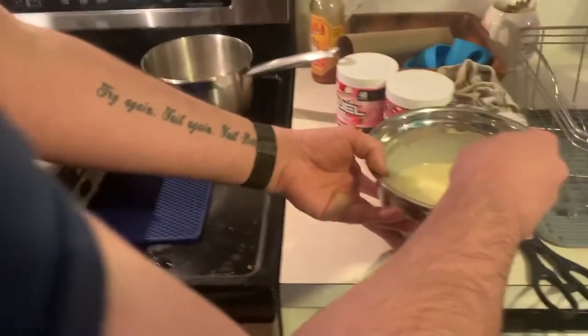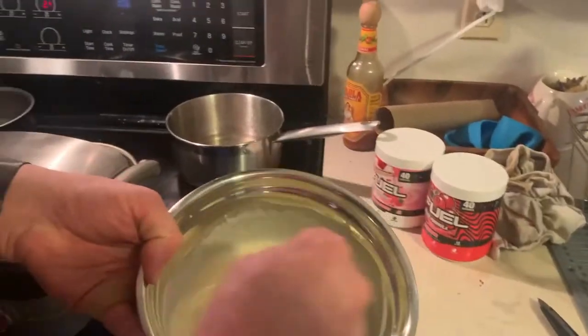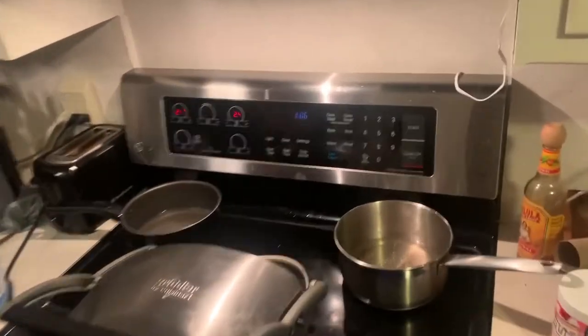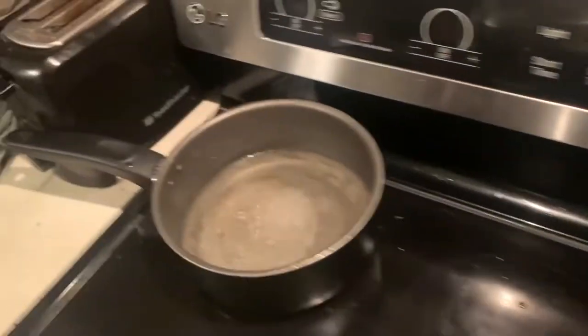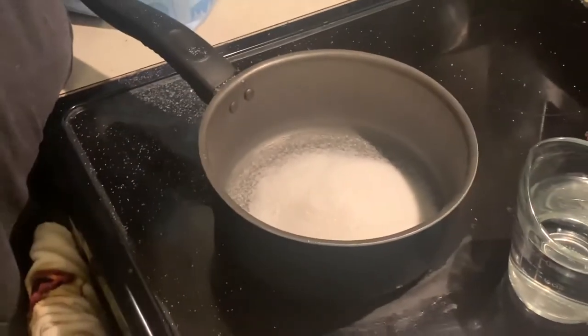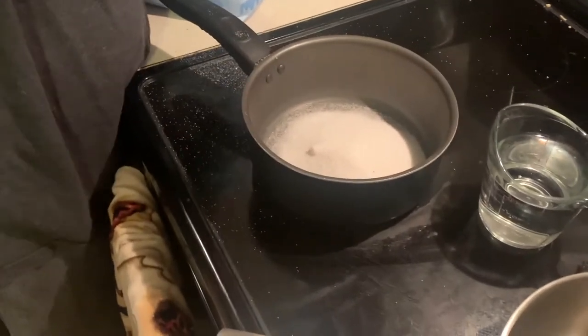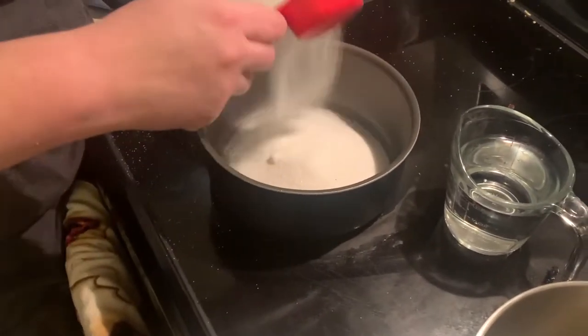And for our waffles today, we're going to roll with a simple batter here. Back here we've got simple syrups — got some sugar and water, and we'll be adding just a little bit.